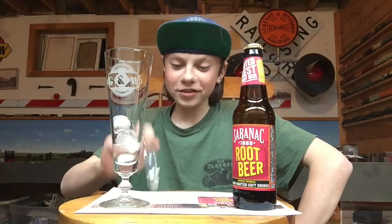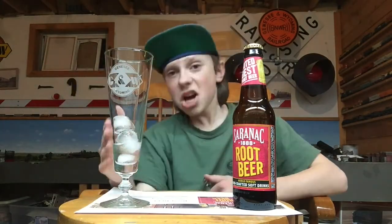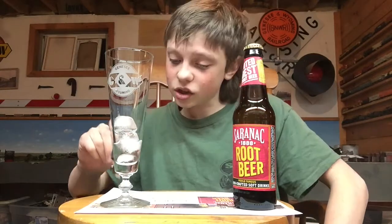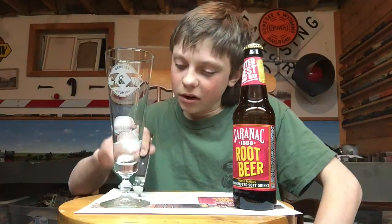'Look for the fresh vanilla and licorice notes.' You can see we have our Genesee Wyoming cup right here, which accents our railroad crossing and Genesee Wyoming orange sign right there. Saranac root beer has its trademark rich, creamy head that only a real brewery root beer can achieve.